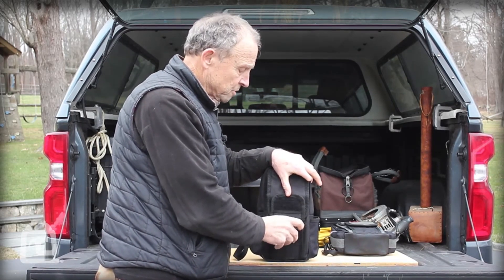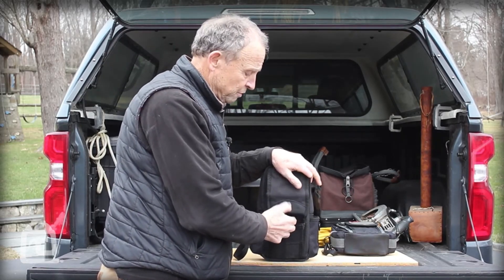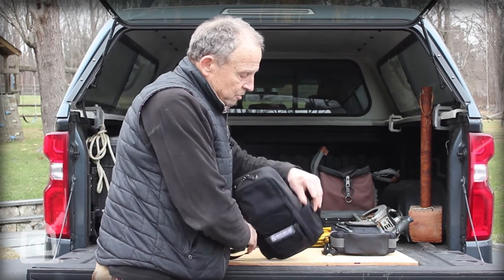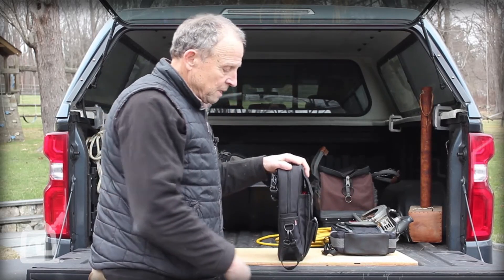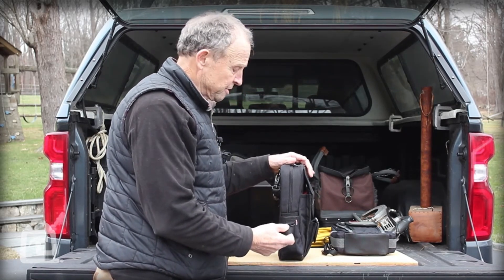There's a lower pocket down here for small items — if you need to bring a handful of wire nuts, and there are actually little bit pockets in here for bits for a drill driver. Then these two outside shoulder tool pockets for whatever tools you want to carry along, and it also comes with an electrical tape strap to keep a couple rolls of tape on there.